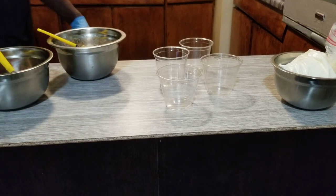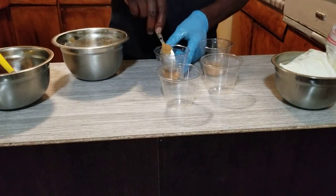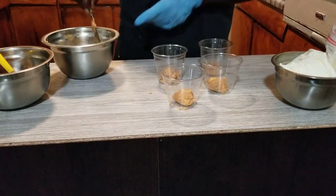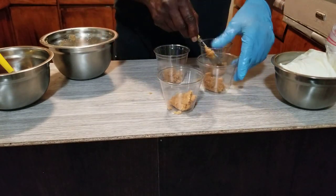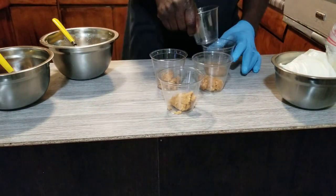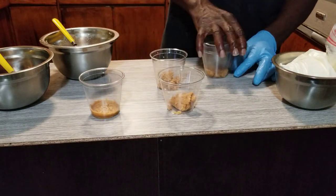Ladies and gentlemen, here's our cherry filling. Here's our cookie dough. We're going to go ahead and drop some of this right here on the bottom of the cup, kind of thick. Then we're going to get another cup and press down on it to cover the bottom. We're going to press down and flatten it out at the bottom, like that. We'll do the same thing with the rest of them — flatten it out and get our bottom base set.